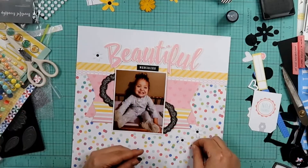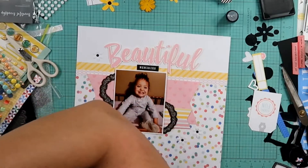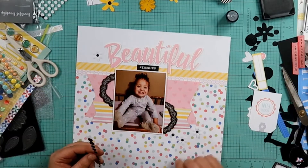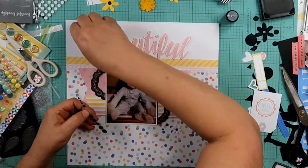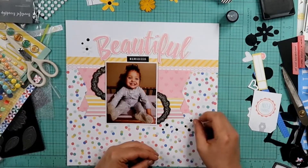I did put two flowers down there on the bottom right as well. I'm going to finish it off with some black enamel dots, and I just kind of scattered those around the page. I did sneak in that 'memories' bit under 'beautiful,' so it says 'beautiful memories.' That was a sticker, and I am going to pop it up on some foam tape. It's going to move a little over to the left-hand side.